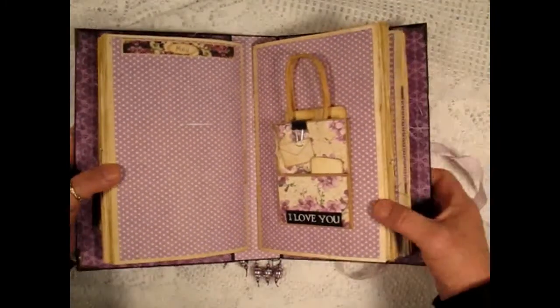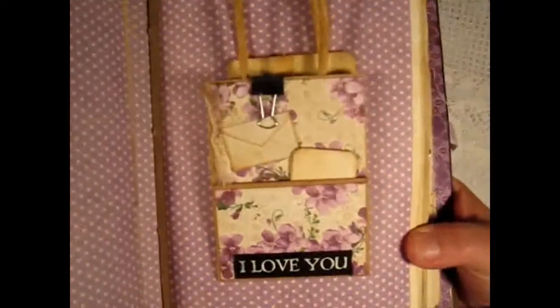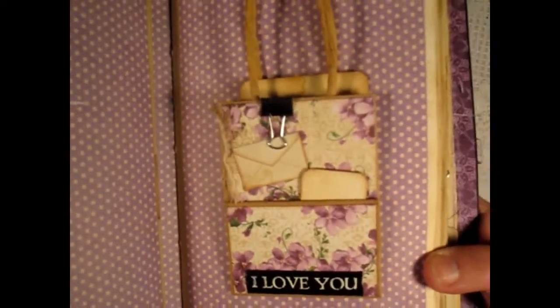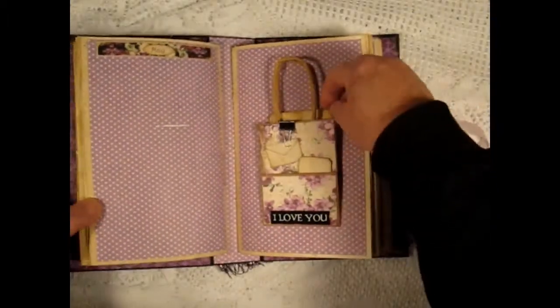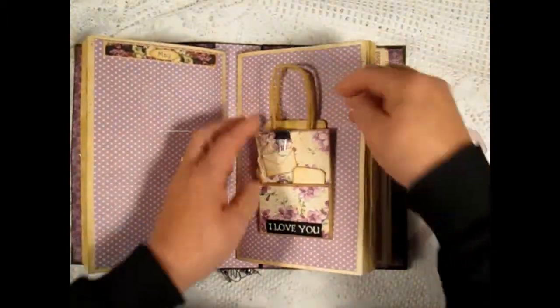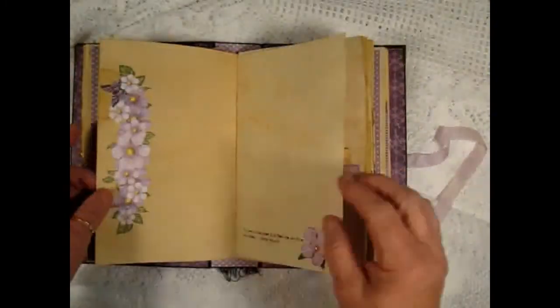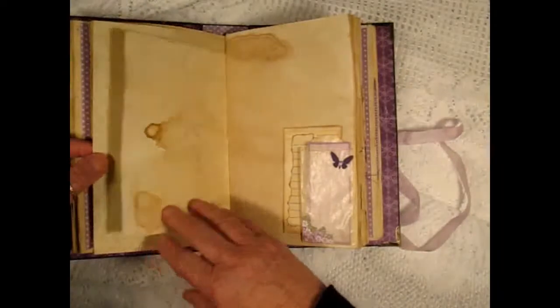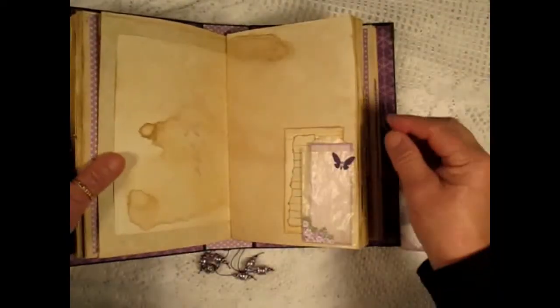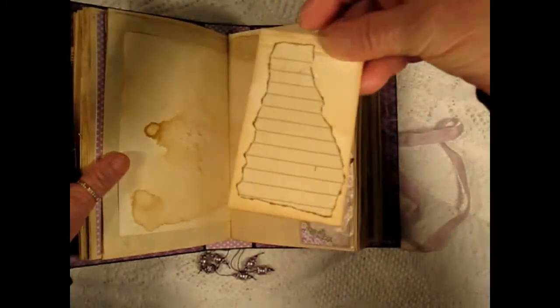And that's the end of the first signature. Here's a little bag with a tag and a mini envelope and another tag tucked inside. Some more fussy cutting. And another quote.